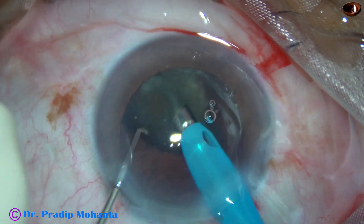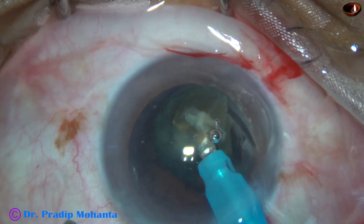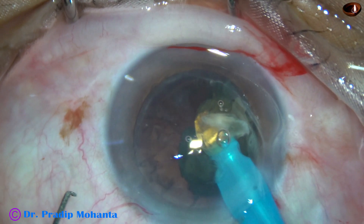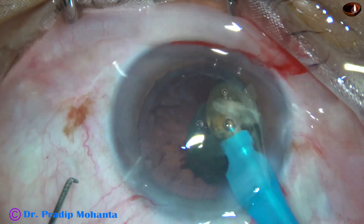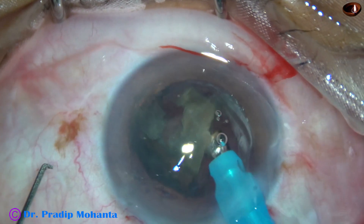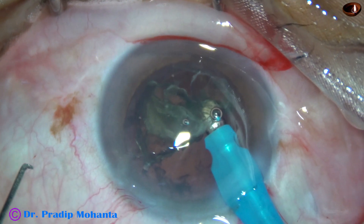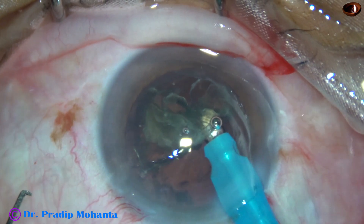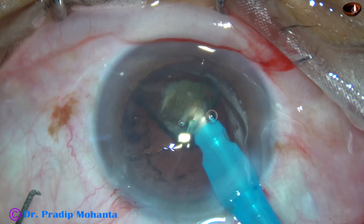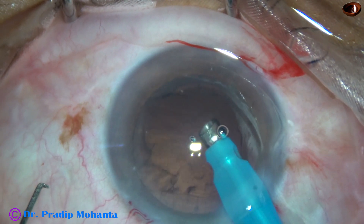Now see the emulsification of the last piece. At this time, the video is in slow motion, 50% of real speed. Here, there is hard material in front above, and soft material behind. This is dangerous, particularly if the anterior chamber stability is not very good. This can cause something wrong — and something wrong probably has happened. I am not sure whether something has happened or not, but yes, something wrong has happened. However, emulsification is done.